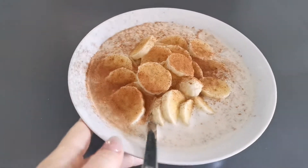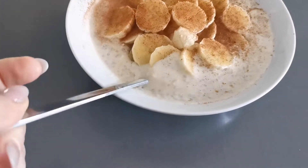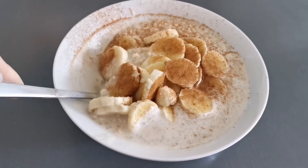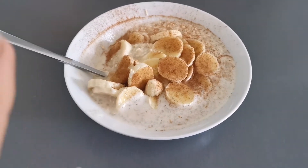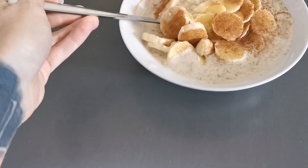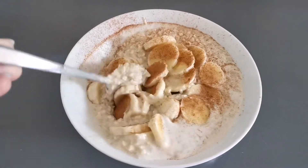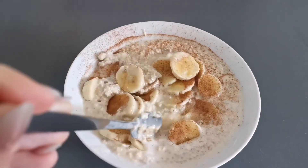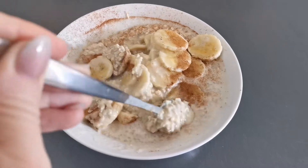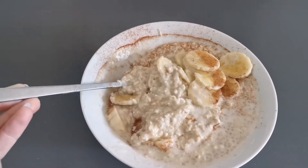Guys, how good does this look? Normally I'll have hot oats like porridge, but today I changed it up because it's really hot here in summer. I just put some protein powder and water in a shaker and shook it up as my milk, so it's high protein. Then I tipped that on my oats with banana and sprinkled a little bit of cinnamon on top. It looks so creamy and so yummy!